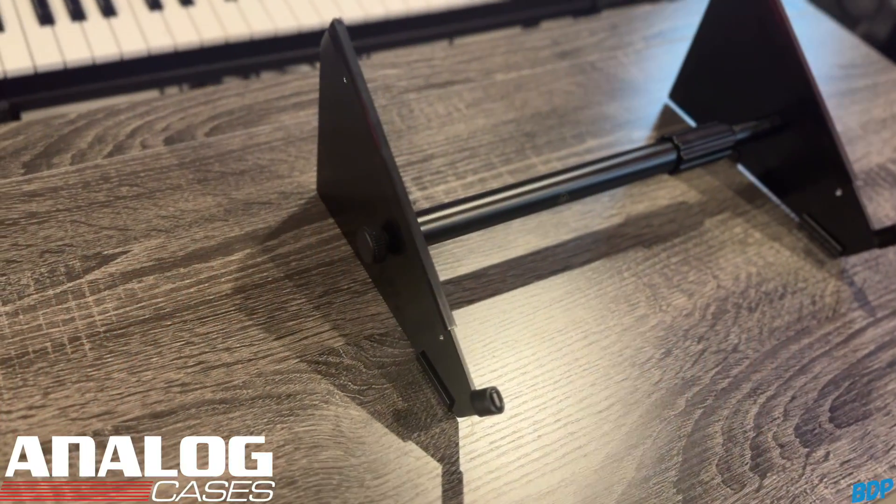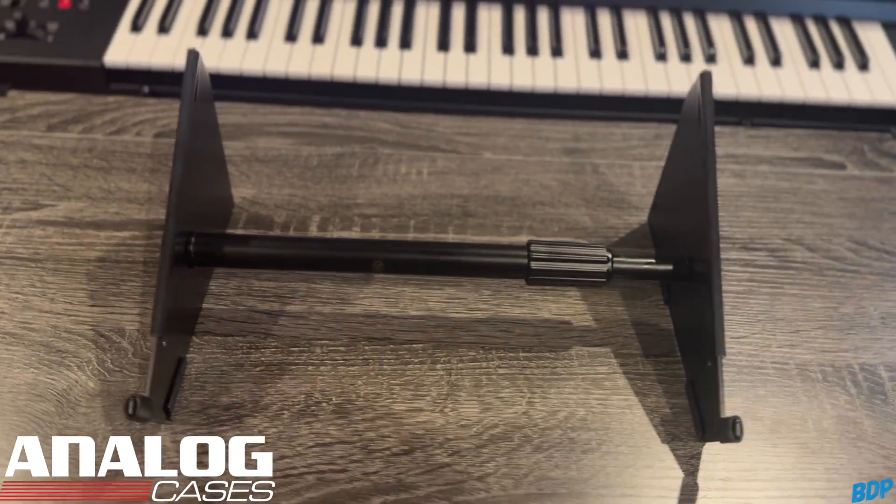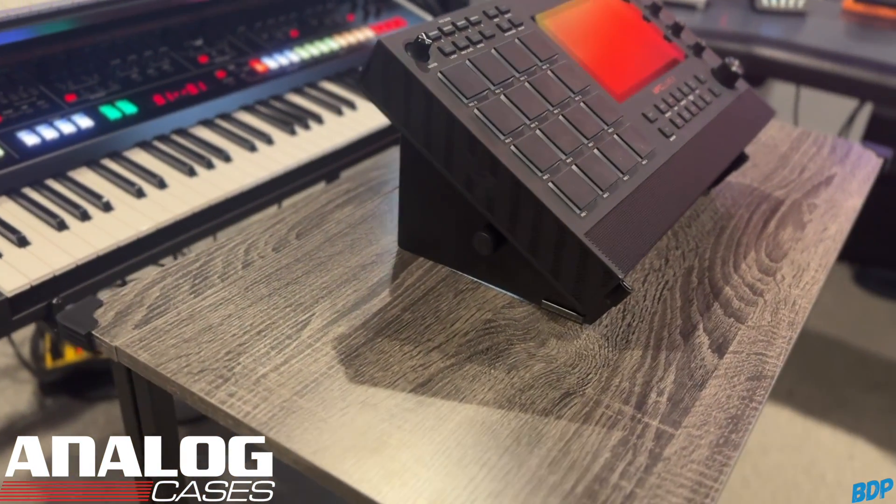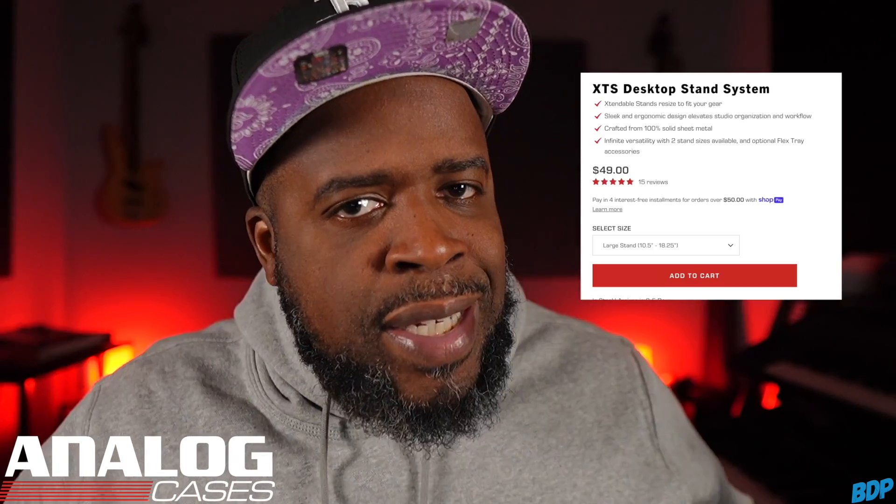You guys know how much I rock with Analog Cases because they make the best cases to protect your musical gear. But did you know they also make very dope stands? Check out their XTS stands — they come in two different sizes, made of premium steel. Whether you use an MPC Live 2, Machine Plus, SP404, iPad, or smaller DJ gear, these stands are made for professional musicians. They're very inexpensive, so click my Analog Cases link in the description and get a stand today.